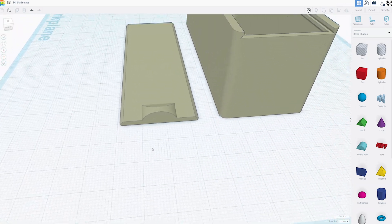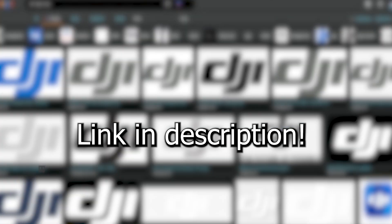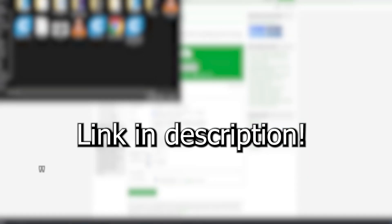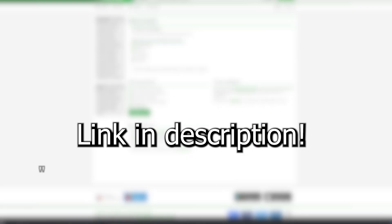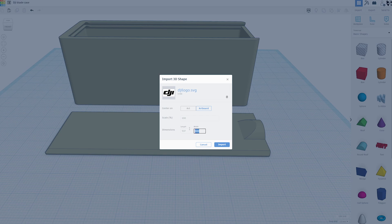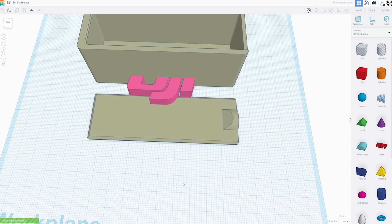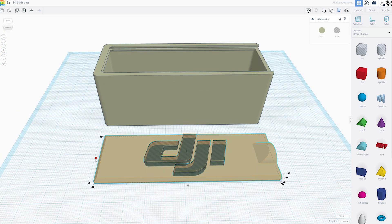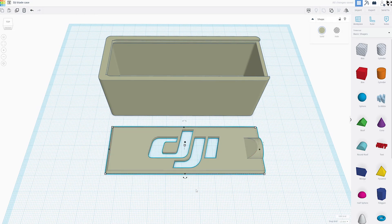Now to customize this. I'm going to grab the DJI logo, turn it into an SVG, and bring it into Tinkercad. If you need an explanation on how to do that, I will leave a link in the description to a video I made explaining this whole process. And once we have that uploaded to Tinkercad, we'll go ahead and size it to fit and align it to center. Turn it into a hole and group them. And there you go.